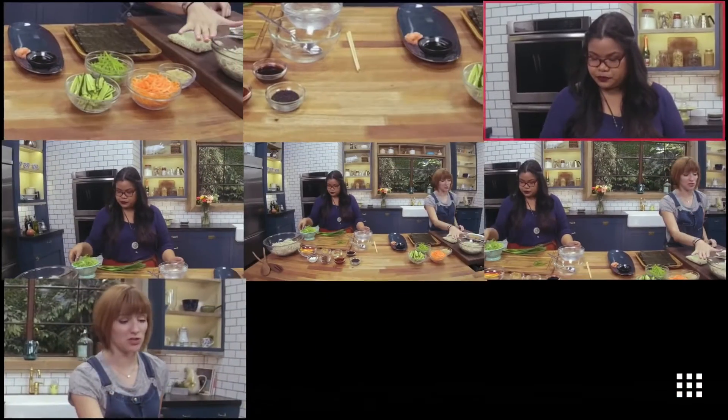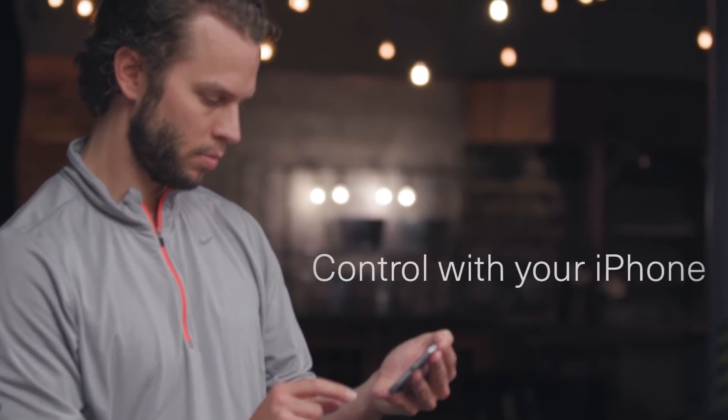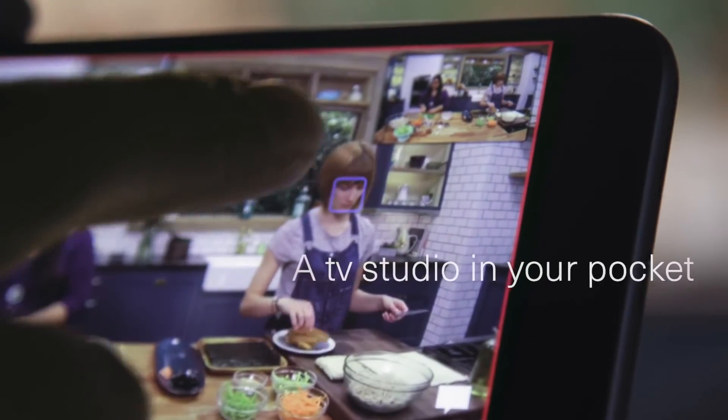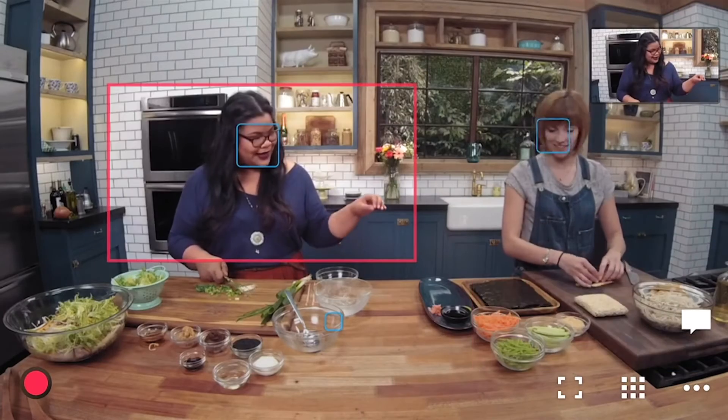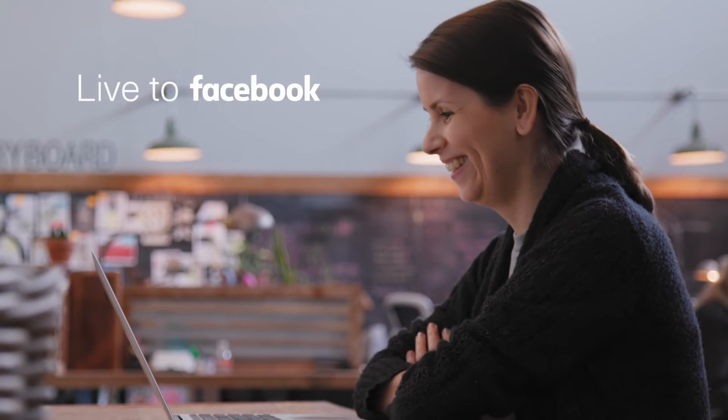So, first up, with the sushi, I want to take you down here. I've got some prepared soba noodles. Now, they've been drained and cooled. I'm going to add in a little bit of rice wine vinegar. Soba noodles.